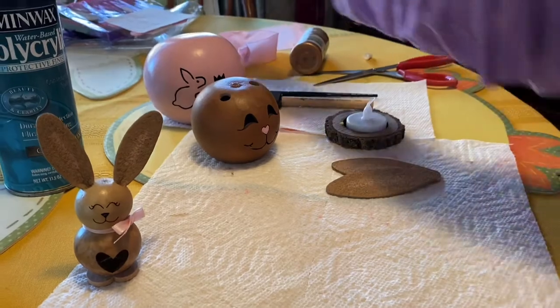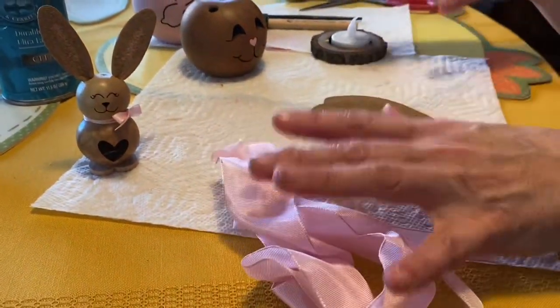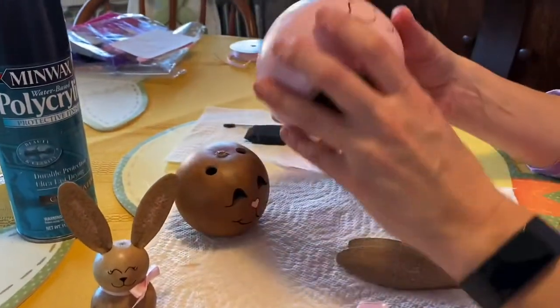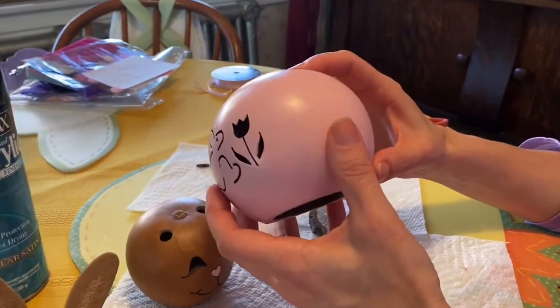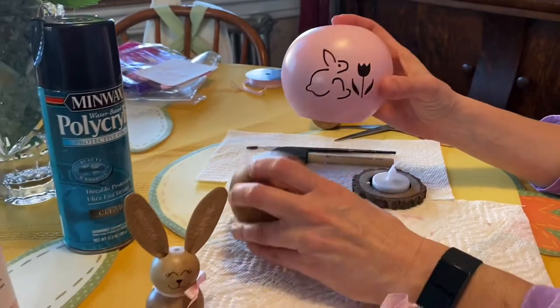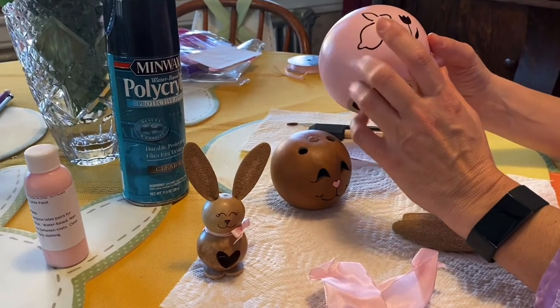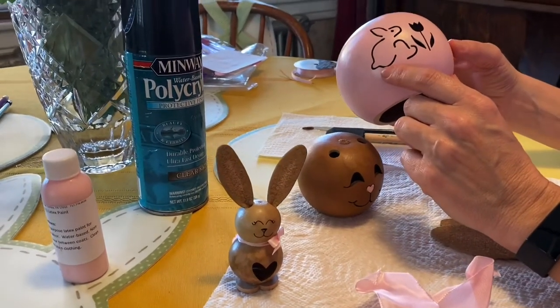To do the second bunny — it does come with ribbon, so you'll be able to add that. The first step is to paint the base. I painted mine pink, but you don't have to — you could keep it all natural or stain it. I've stained some in the past, but I chose to paint this one because I wanted it pink.